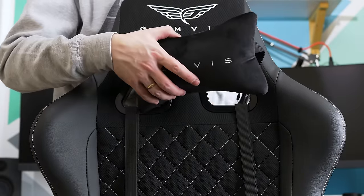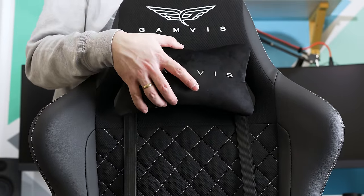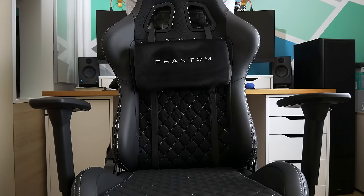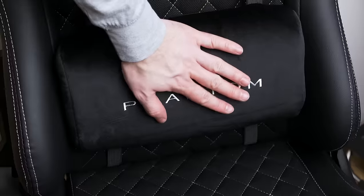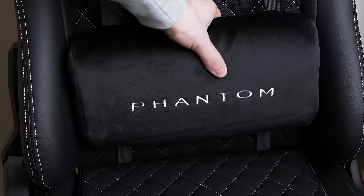The backrest comes with two large cutouts through which you can attach a neck pillow, which is extremely soft — gentle material to the touch and super comfy. Through these holes you can also attach a lumbar cushion support pillow, which is made out of the same super comfy material and does not get annoying after some time on your back.